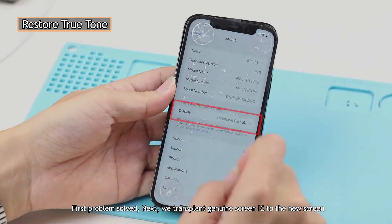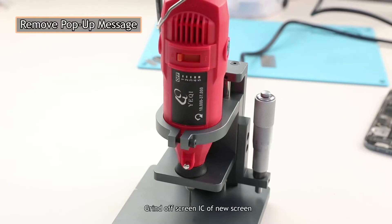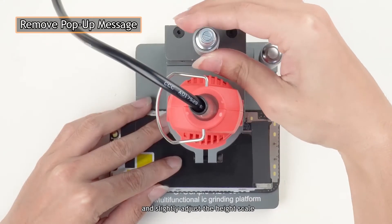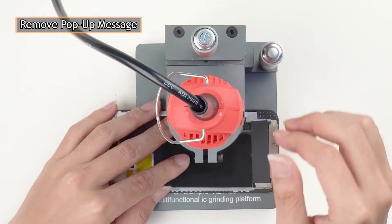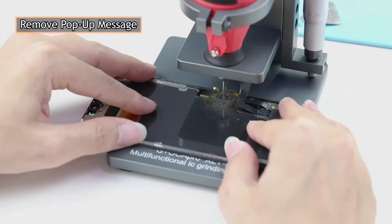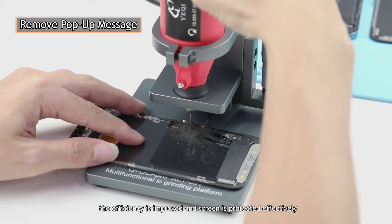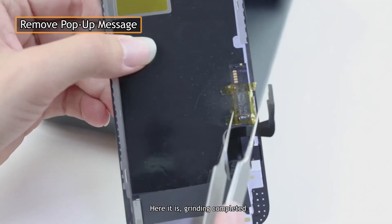Next, we transplant the genuine screen IC to the new screen. Grind off the screen IC of the new screen. Adjust the height of the grinding points, put the screen into the chassis, start the grinding machine, and slightly adjust the height scale. With this machine, efficiency is improved and the screen is protected effectively. Grinding completed.